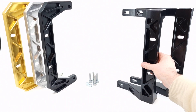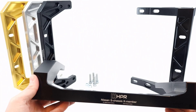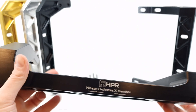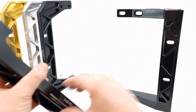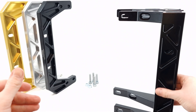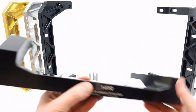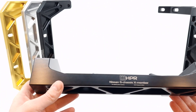Over to the Nissan S chassis cross member — as you can see, this is the short version. We also have the long version here. These fit almost all rear-wheel drive versions from the late 80s until the early 2000s.